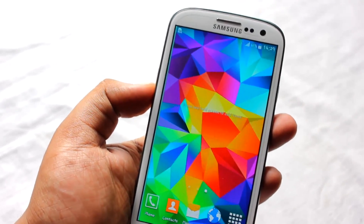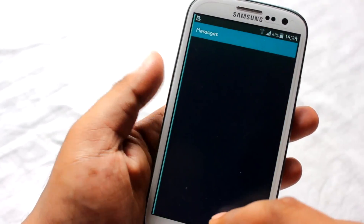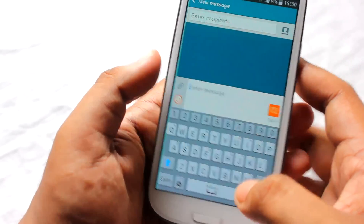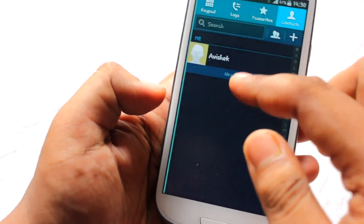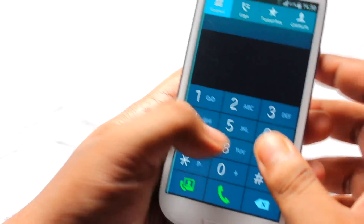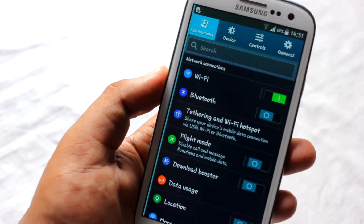The battery life on this ROM is pretty decent — not great but not bad either. Let me show you the messaging application, the default keyboard, the contacts application, and the dialer, all of which come with this ROM.